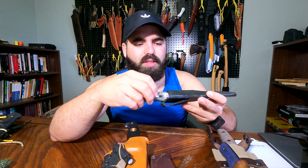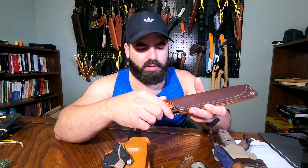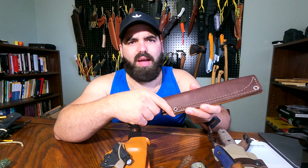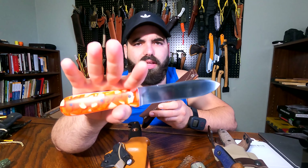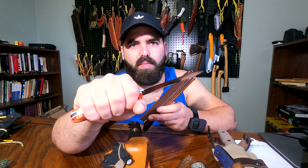I got my only Fiddleback Forge knife — I think I need to get some more because they are pretty awesome knives. I don't remember — this one is the Proud Patriot, I'm not sure. Cool Tupper tank, pretty good stuff.